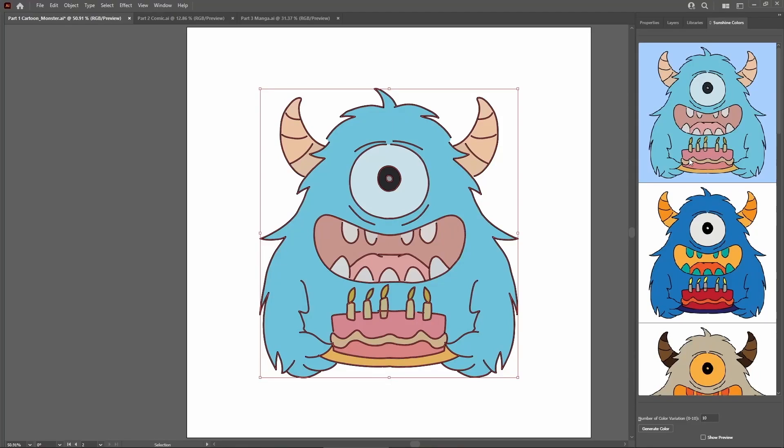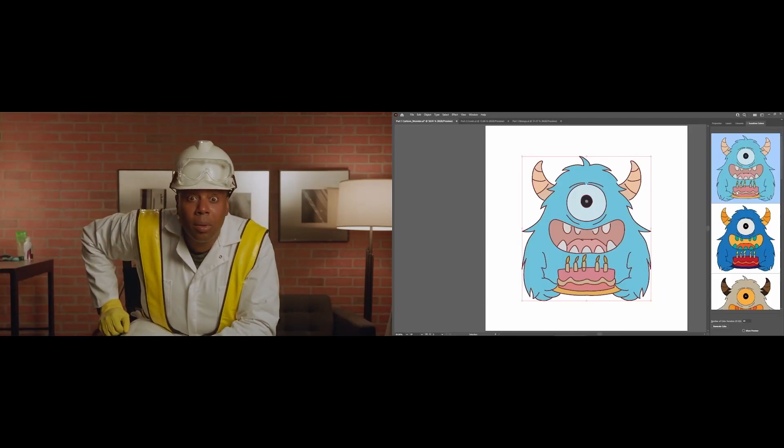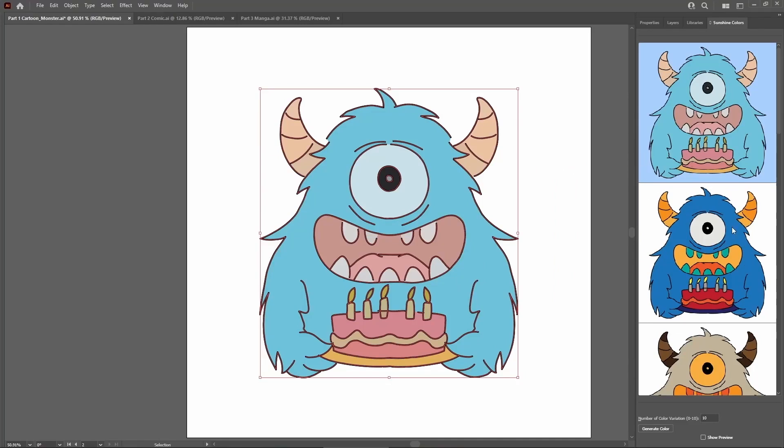What's cool is that it's not just assigning random colors to different regions, but it's able to smartly group components together, like using similar colors for the horns or the teeth. If one of these suggestions is close but not quite what I'm looking for, then because everything is vectorized, it's easy for me to continue making edits however I like. Now that I have a lot of different color variations of this character, I'm going to go ahead and put them together into my comic.